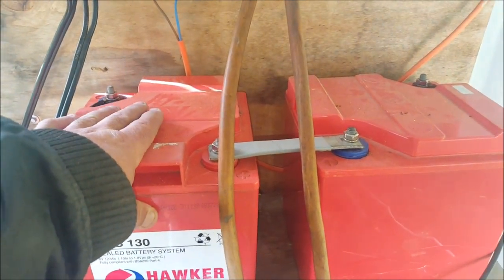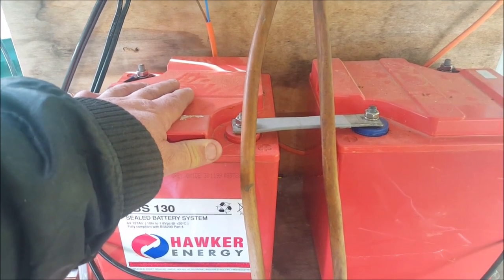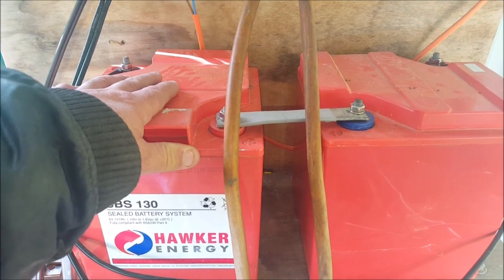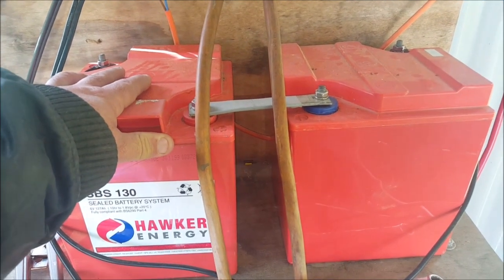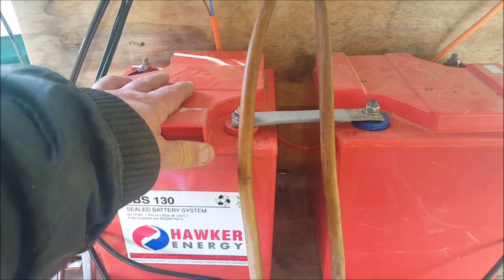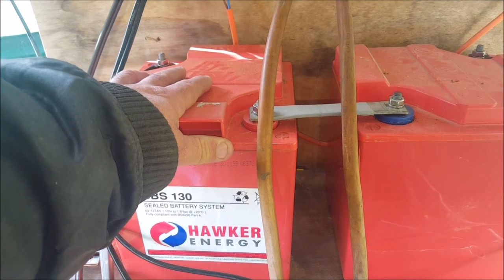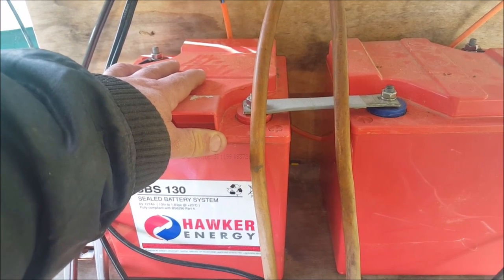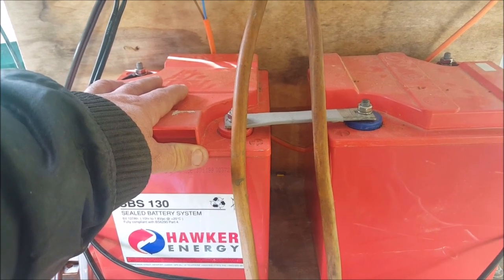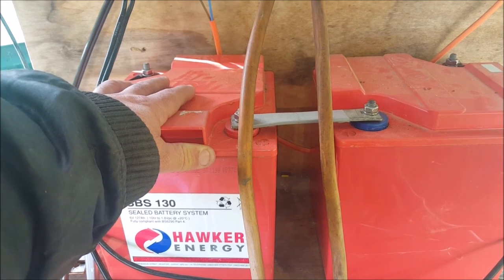Last night I was just using this for the computer, the fridge, and the water pump, and I got down to about 12 volts overnight. There was enough juice there to run the computer, the lights, and the water pump, but when I wanted hot water, there just wasn't enough juice to ignite the propane heater.